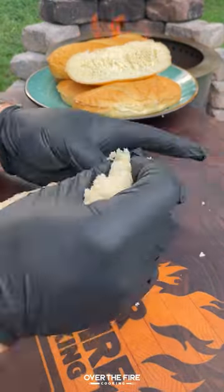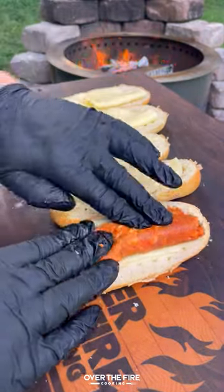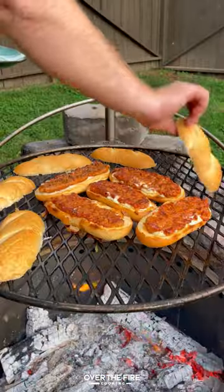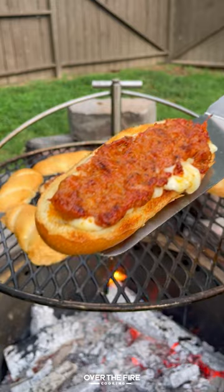Today let's make some cheese stuffed choripans. Got myself some sandwich rolls, peeling out the inside, stuffing with cheese, and topping with gran chorizo. We're gonna cook these guys over the coals until they're nice and crispy and fully cooked.